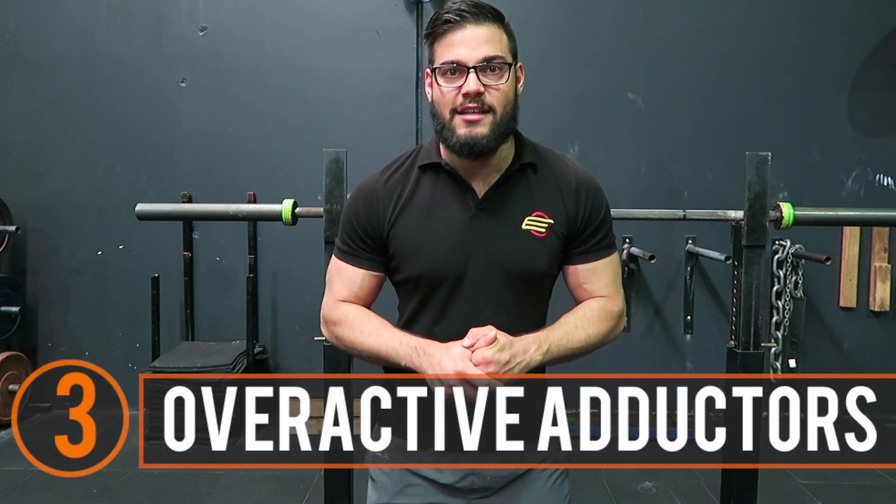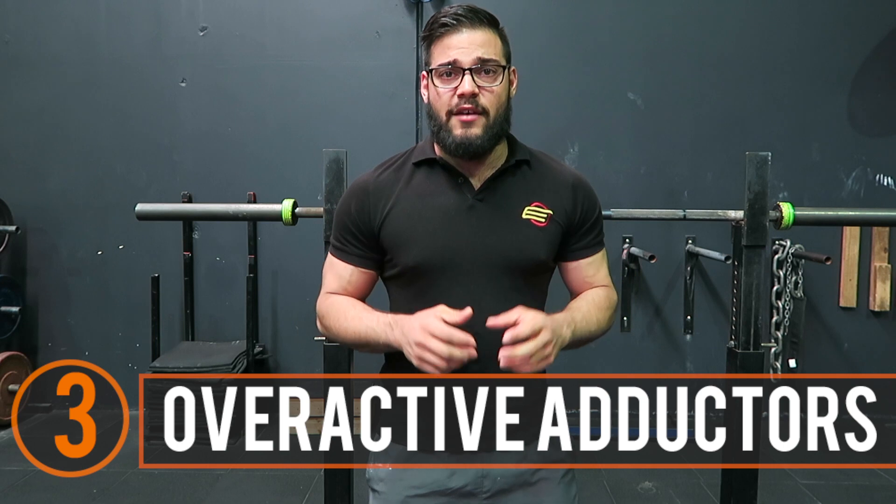The third thing is overactive adductors. If you do have overactive adductors, it's going to provide instability to the femur. And coupled with weak glutes, they're not going to do the role needed to provide stability to the hip joint. Foam rolling and stretching is a quick and easy way to help release the pressure through the adductors so they can hopefully do their job.